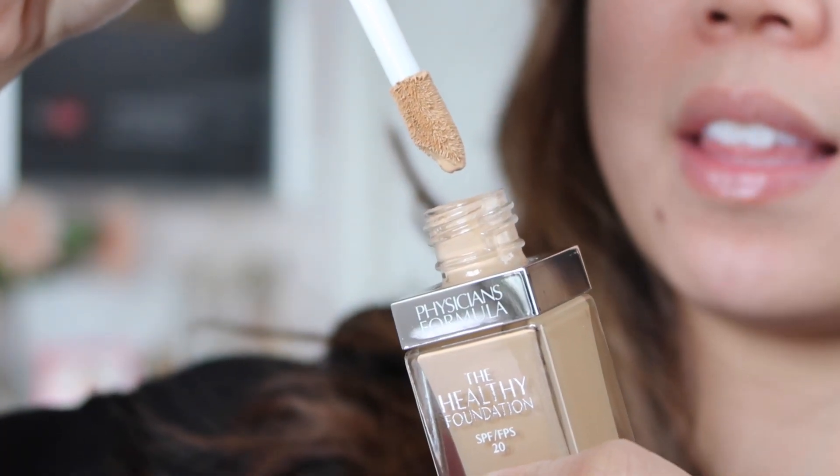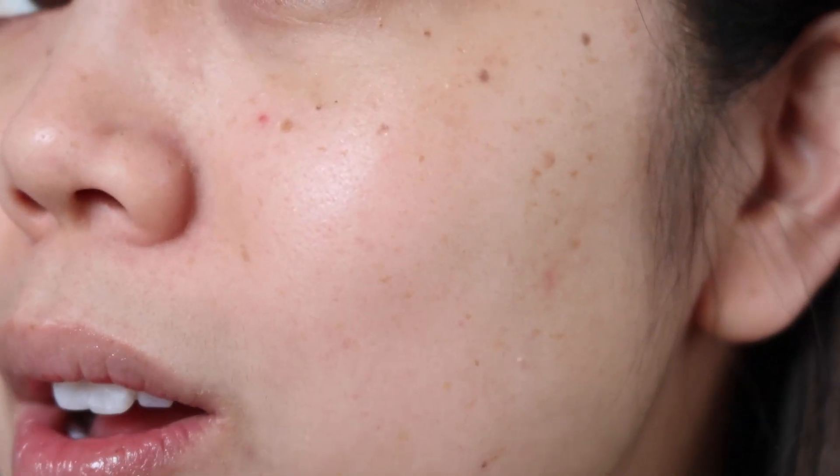This looks like that Clinique foundation. The directions say to shake well before applying. So let's take a look at my skin. I don't have too much hyperpigmentation, but I did randomly just get this red dot on my face — I don't know what it is — and a little dark circles underneath my eyes. I typically don't use concealer, so I'm going to use this as an all-in-one. My skin is oily combo, so I'm going to be using a setting powder.